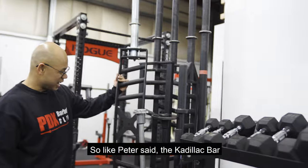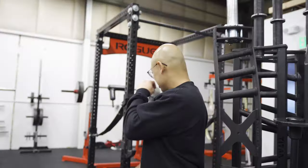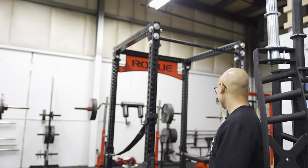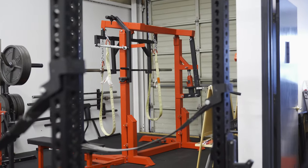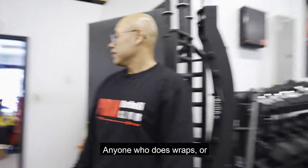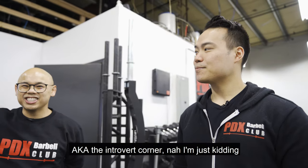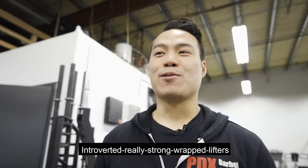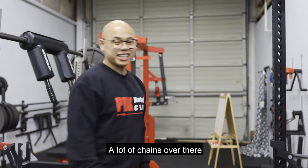We probably have a need to get more shoulder racks. Up in the corner here, that is our monolith — Washington County is the only one with a monolith at this point. So anyone who does wraps or likes to not walk out their lifts, we have a special corner for you over there — the introvert corner, for the really strong wrap lifter. There are also a lot of chains over there.